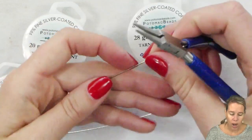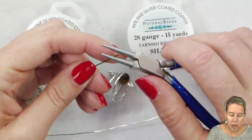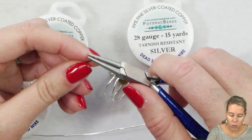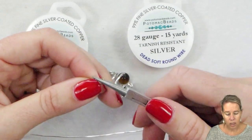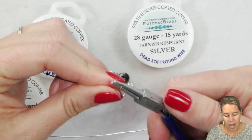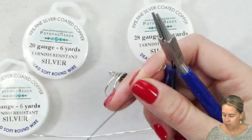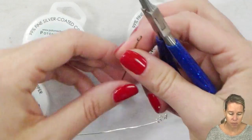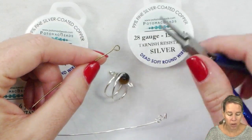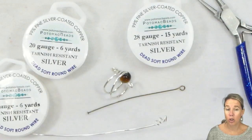When I look at wire that is half hard rather than soft, it's going to be a little bit harder to bend — I'm going to notice a little bit more tension and resistance in that bend as I'm twisting it. Head pins, which often aren't labeled but are going to be half hard, are then less likely to open. Sterling head pins and sterling ear wires are going to be on the softer side.